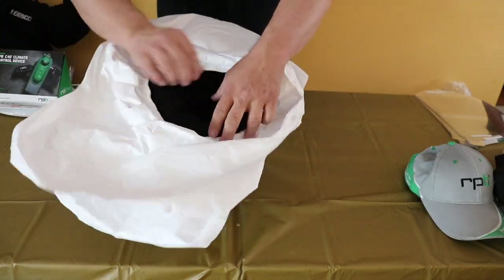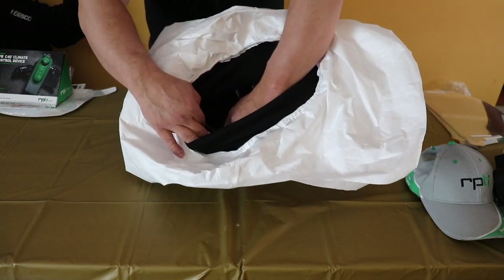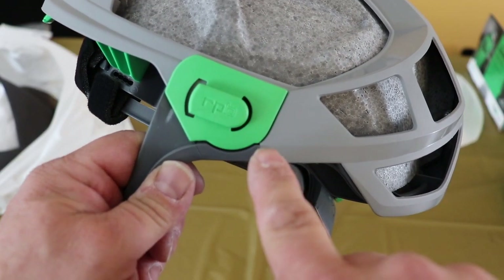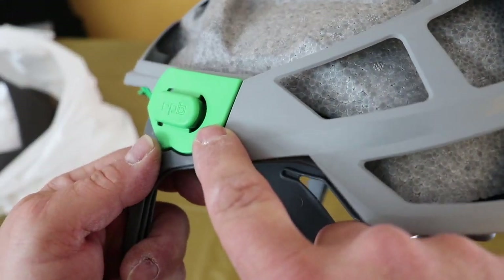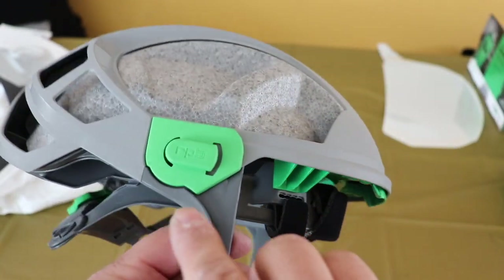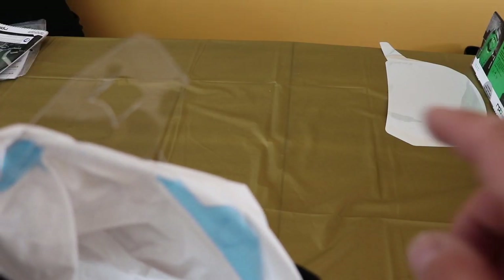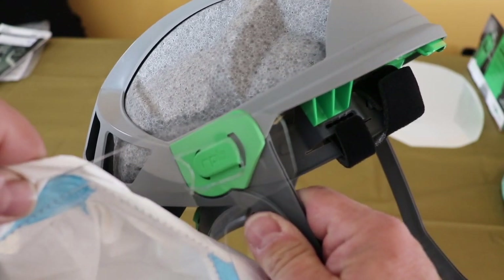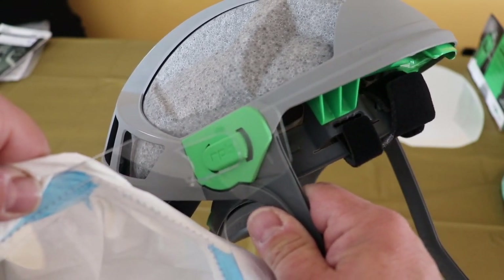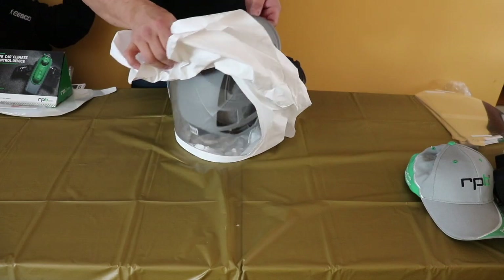Let's really open this up. Over here on the side of the helmet, the plastic lens actually has these tabs that lock over lugs on the hood. You pop one side off, then you come over here and grab the tab and pop the other side off, and then this bump cap will come out.